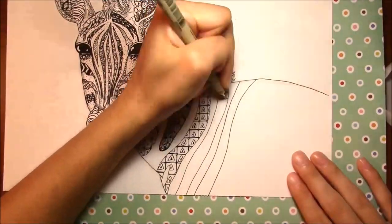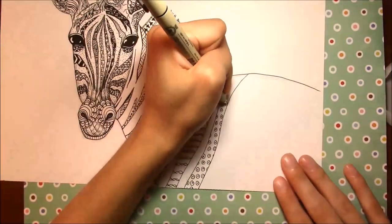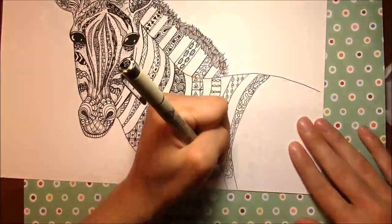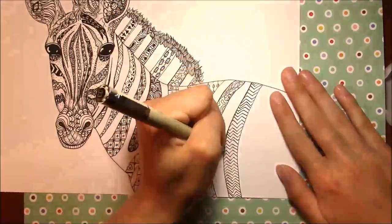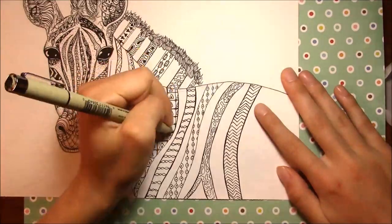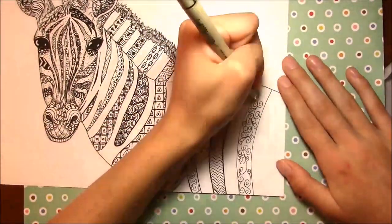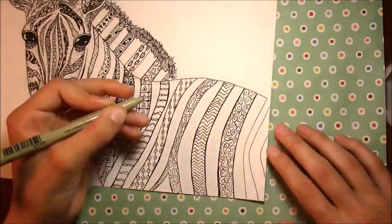Let me know if you do want more zentangles on my channel — I have an owl zentangle, a giraffe zentangle, this zebra zentangle, and an abstract watercolor zentangle on my channel so far. I don't want to keep doing these if you guys don't like them. I think they're stress relieving, and if you need a way to relieve stress, try zentangle!